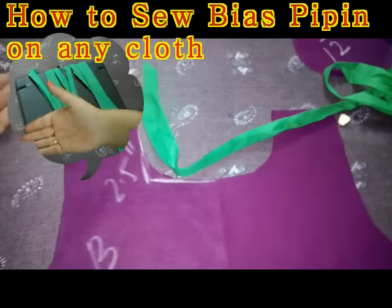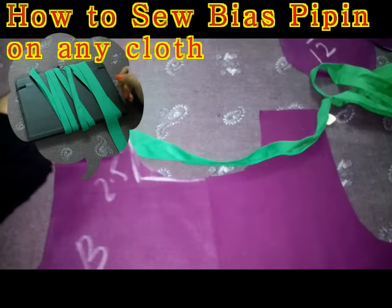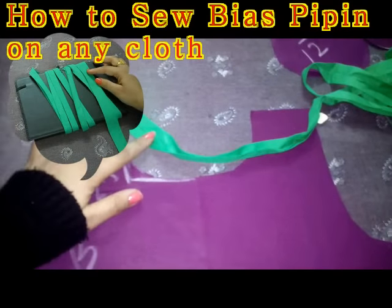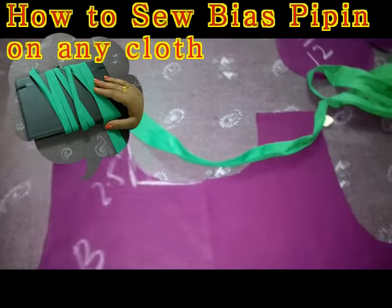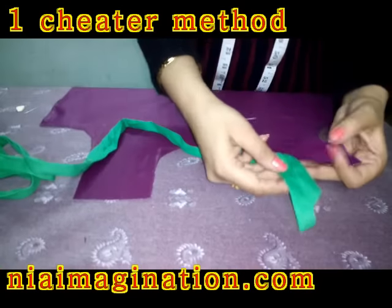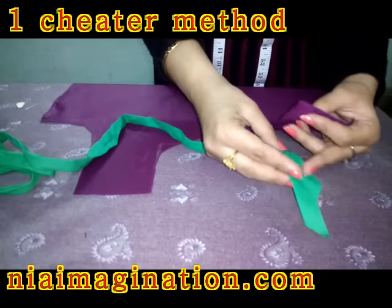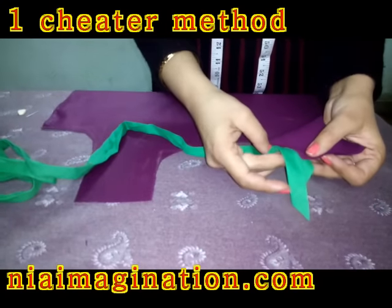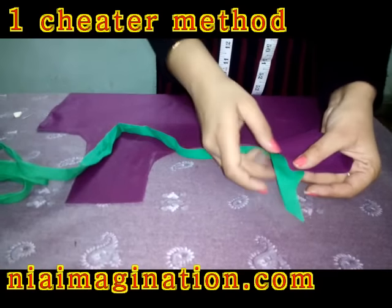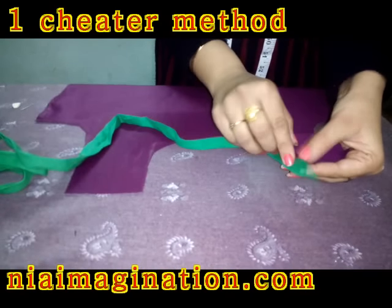One is the cheater method and one is the original method used by professionals. Right now I am teaching you the cheater method because it is really very easy to apply. See, this is the front panel and here I'm going to apply the bias tape. This is the bias tape — this is the center point. Just keep one side here on the bottom and another side on the top.